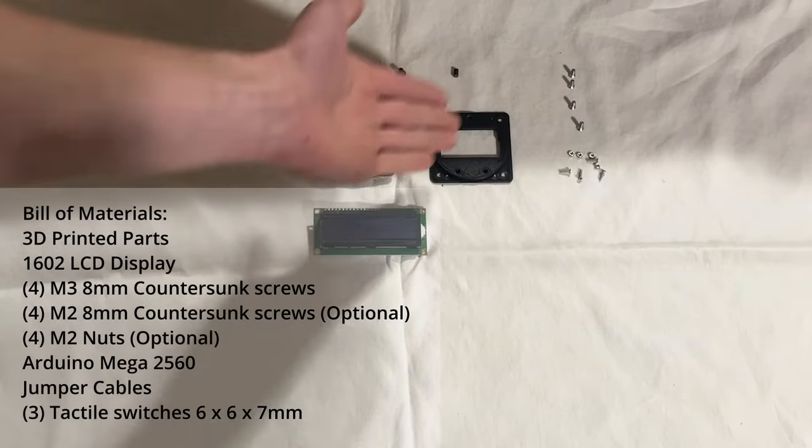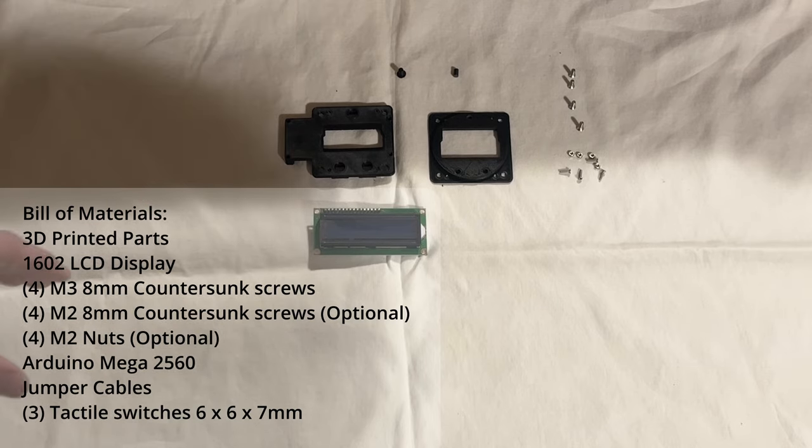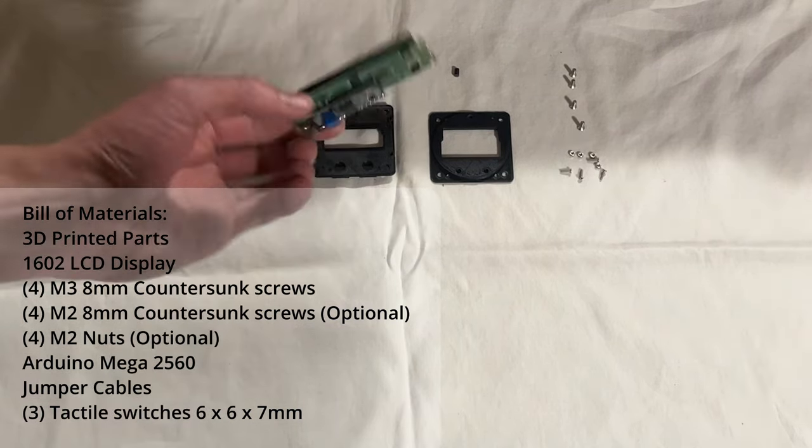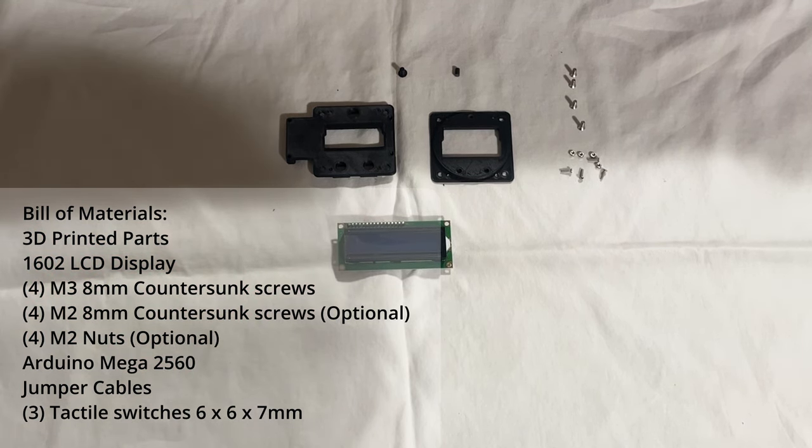For this build you'll need these 3D printed parts. Of course you'll need three buttons — not one and a half, but I'm halfway there. You'll also need this 1602 LCD module. I'd prefer yellow for this build, but blue is all I have available.